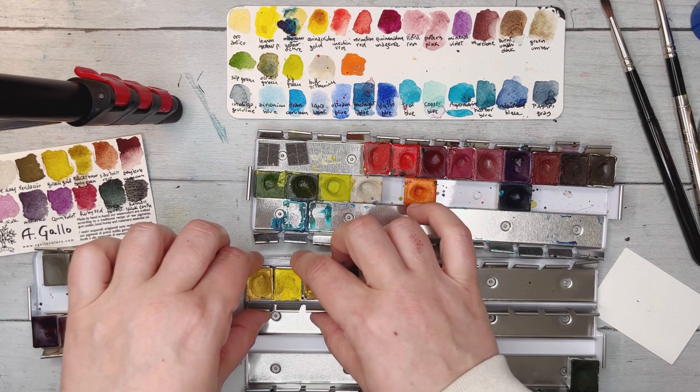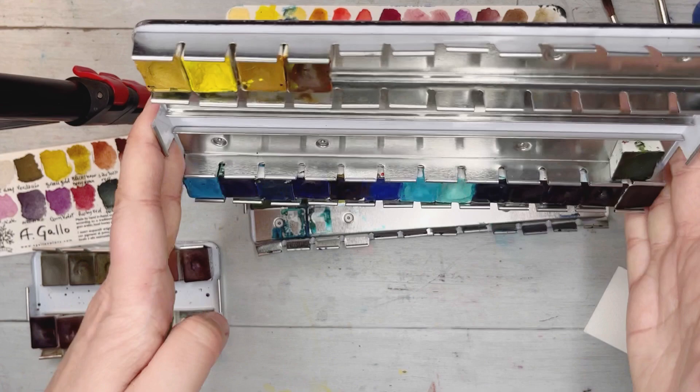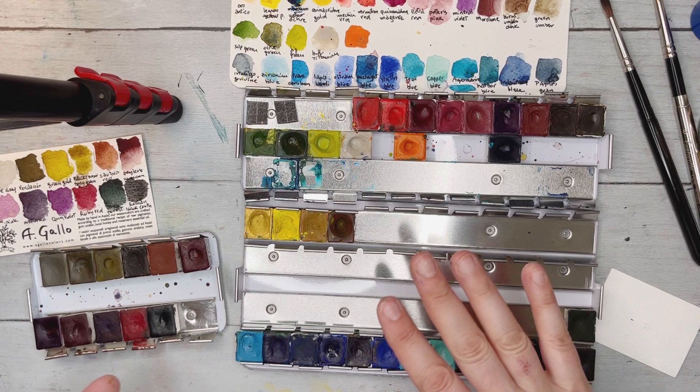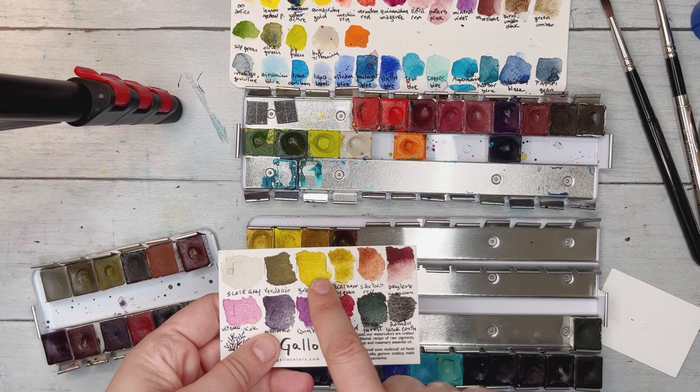Once you close the palette, everything stays pretty still — which is helpful even just working at your desk since you tend to move things around. I'm putting my yellows here and using certain colors as greens in my layout, placing them close together where it makes sense.